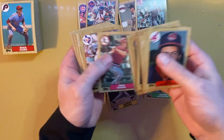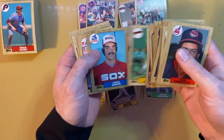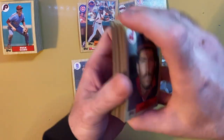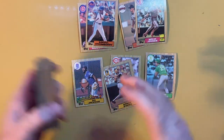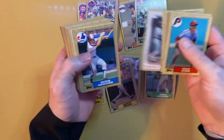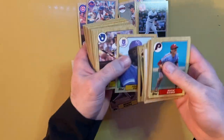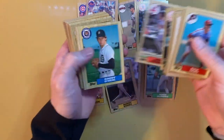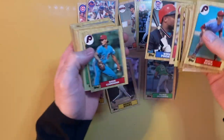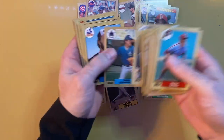Some of these vending boxes can turn into a treasure with multiple pulls of the card you're looking for. This box could have three Barry Bonds, three Bo Jacksons, or none for that matter - there's only 500 in this box. Nice Mattingly card there. A wax box has more cards, but you're going to pay more.